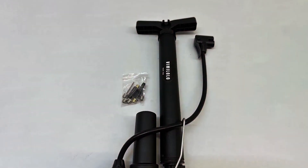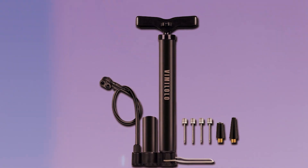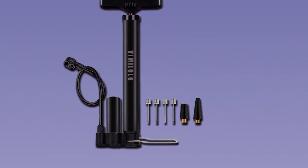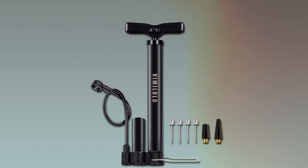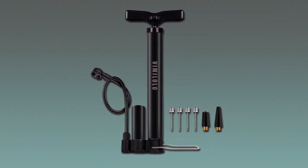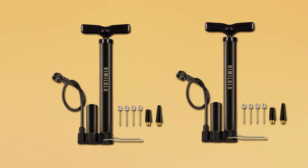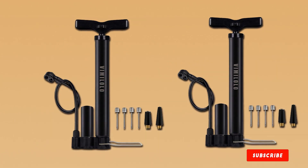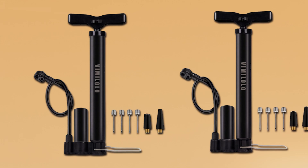In terms of effectiveness, the Vime Lolo Portable Bike Pump delivers a consistent and powerful airflow. The cleverly designed nozzle securely attaches to the valve, preventing air leakage during inflation. Cyclists can rely on this pump to handle emergency situations with ease, inflating tires efficiently and effectively. To sum it up, the Vime Lolo Portable Bike Pump is a portable powerhouse offering durability, usability and effectiveness in a compact package. It's a must-have for any cyclist who values reliability on the road.